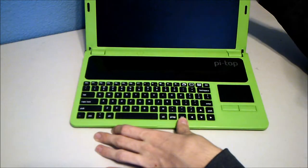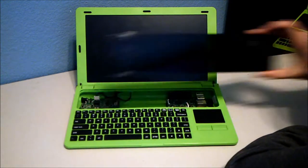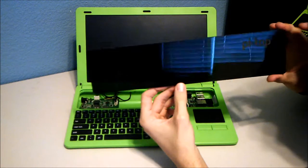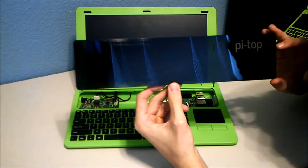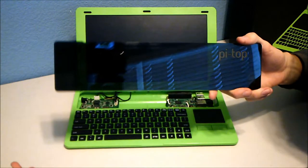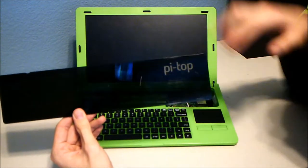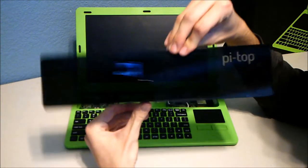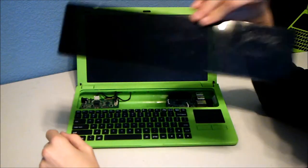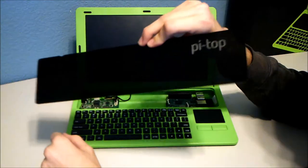When you open it up there's an acrylic plate on the bottom. The idea is that you can make your own and customize it — for example, green acrylic if you want everything to match, or you can cut cooling slots into it. I've tried adding a cooling system but haven't finished yet. The plate is interchangeable, which is a neat modular feature.